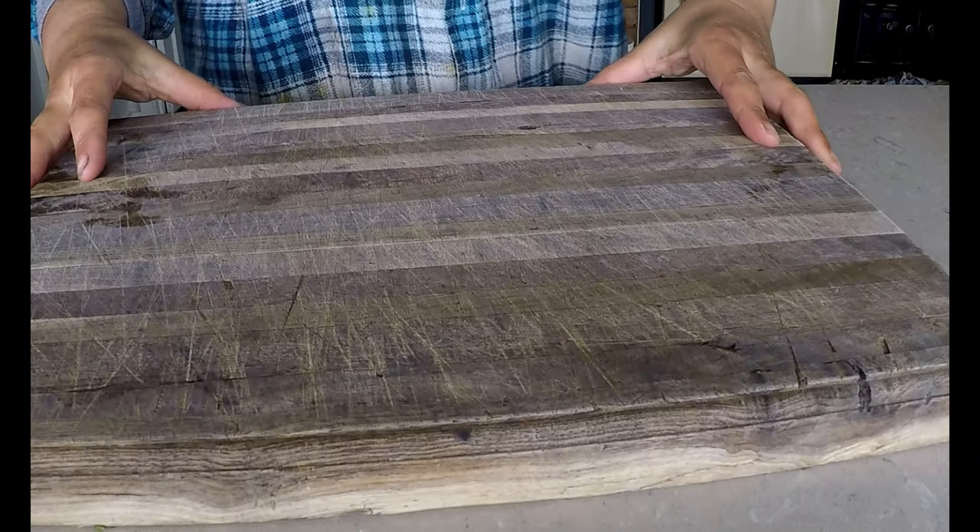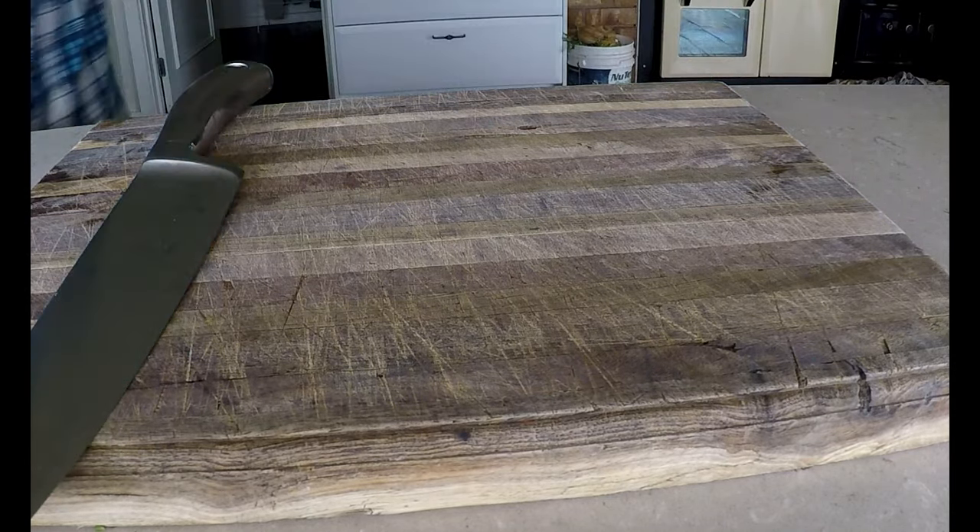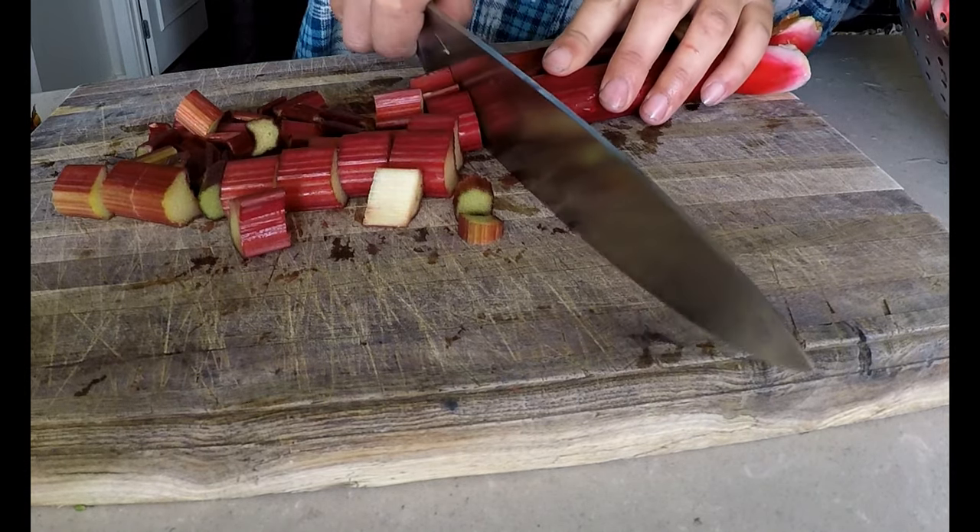First you need to wash your rhubarb and then cut it into small chunks. I'm using about three and a half cups of rhubarb.